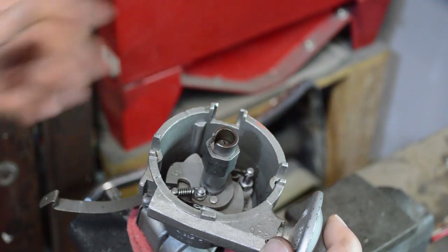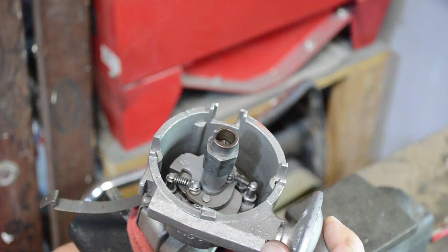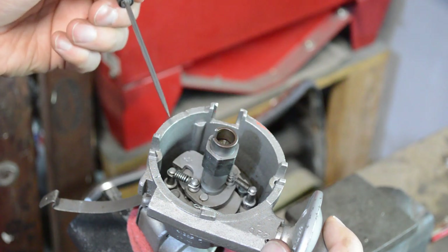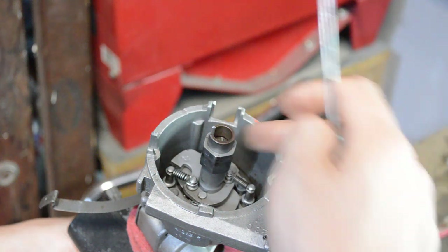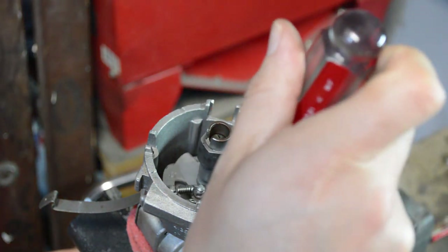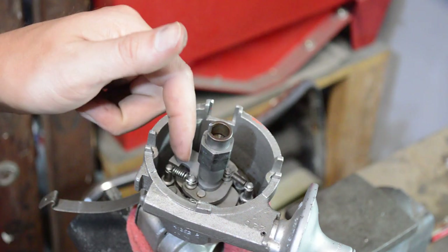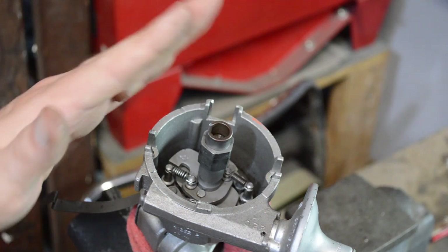These are the weights that control the mechanical advance, and there are two springs in there. One of them is tightly in place; the other is a bit loose — and it is supposed to be loose. I can't tell you how often I hear 'the spring was a little loose, so I tightened it' — it's not supposed to be tight. It's an advance curve, not an advance line. The weights spin out as RPMs increase, starting to fly out quicker because there's only one spring acting on them. When you get to a certain RPM, the secondary spring picks up and adds tension, slowing the advance down. You get a faster slope of advance that kind of tapers off.